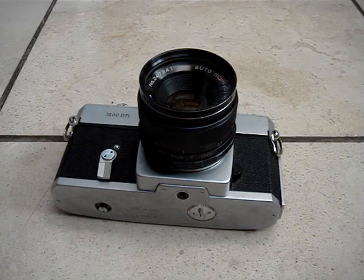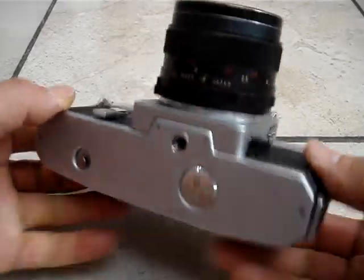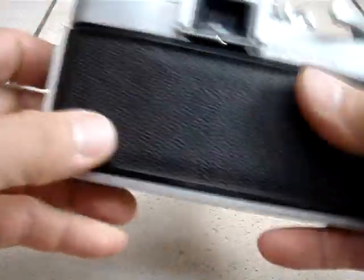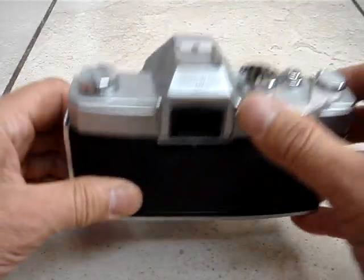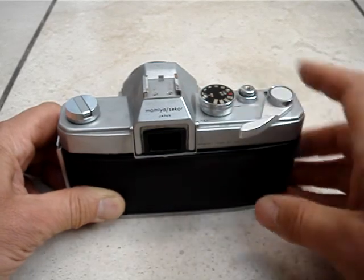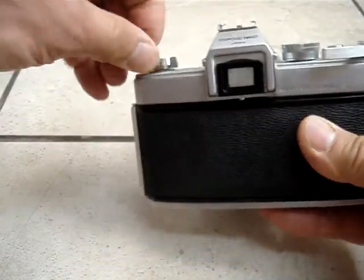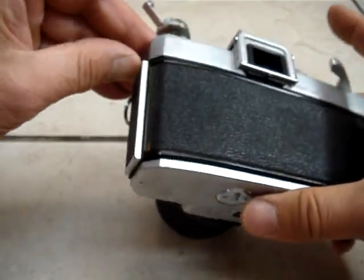This is the Vintage Film Camera Mamiya 1000 DTL. I have some weight on it. Looks like this is working. To open it, you have to pull that also here.